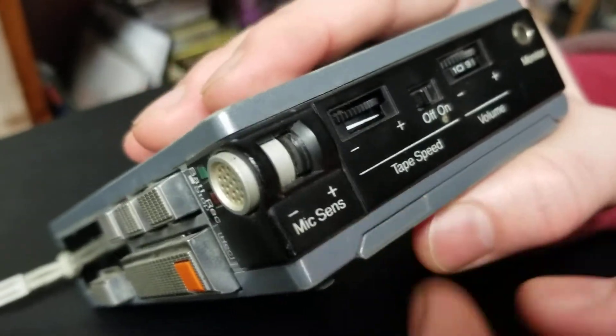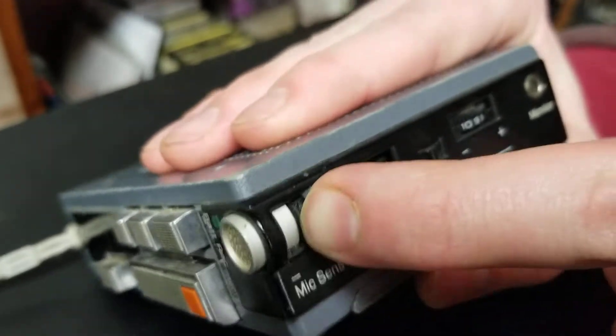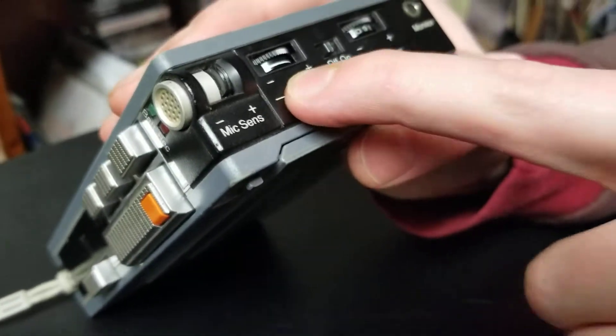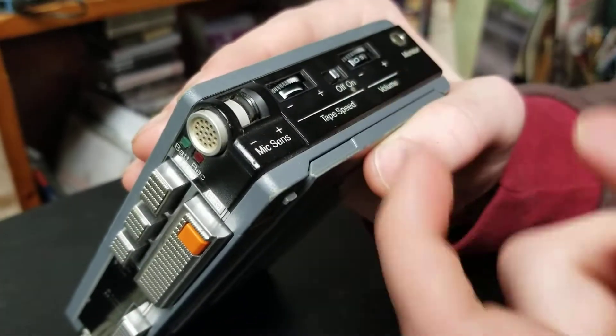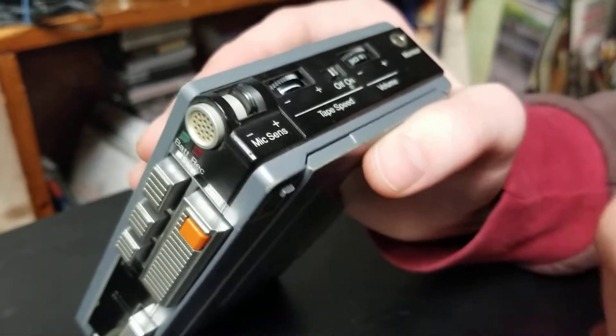On this side, you've got a mic sensor sensitivity where you can change how sensitive it is — I'm pretty sure that's what that does. Tape speed, which is a unique feature with this device. You can change the tape speed of the tape. If it's playing too slow, you can speed it up. If it's getting stuck, you can speed it up with some older tapes.